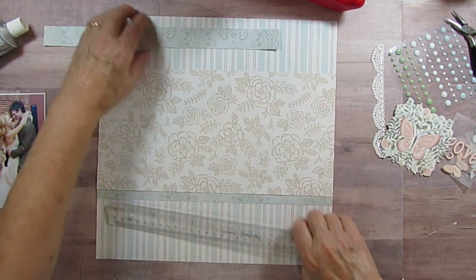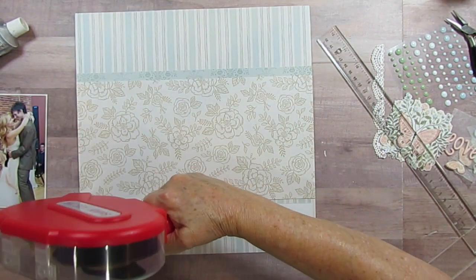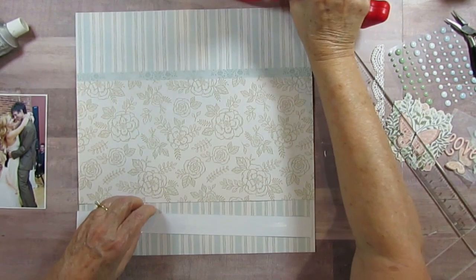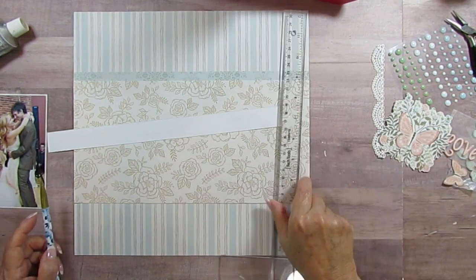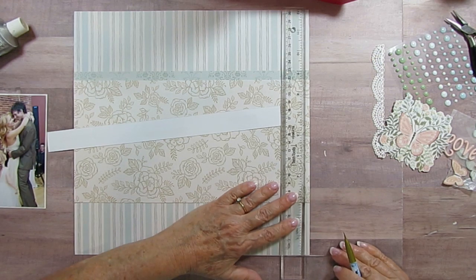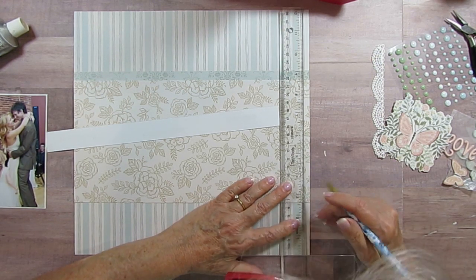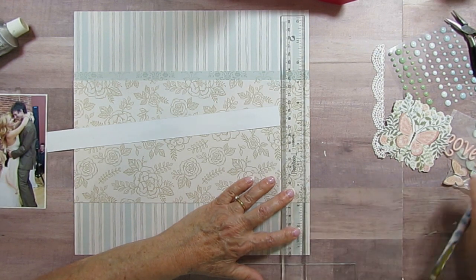I am just going to flip this around and let me make a mark here on this one too, that way it should be faster. We want a half an inch, actually.